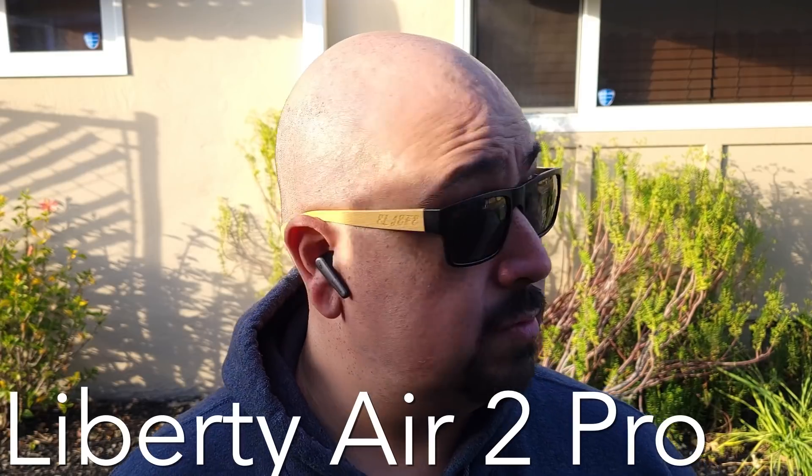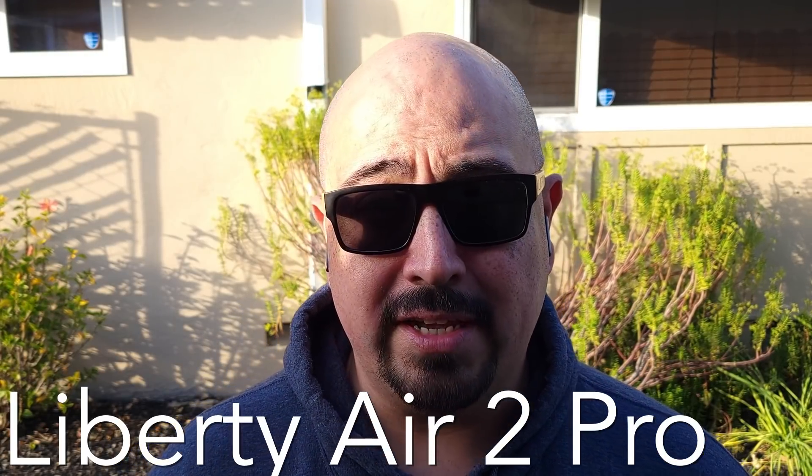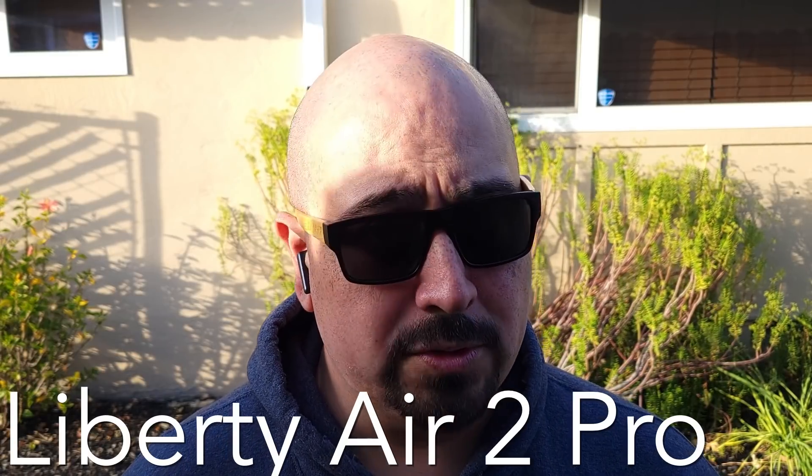Here we have the call quality test for the Soundcore Liberty Air 2 Pro outdoors — testing, testing one, two, three. It's actually pretty breezy today, so this should make for a good test.